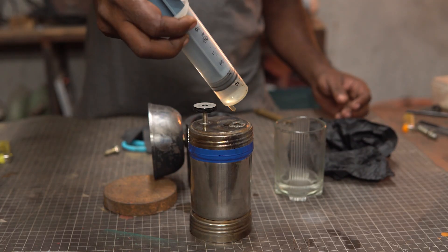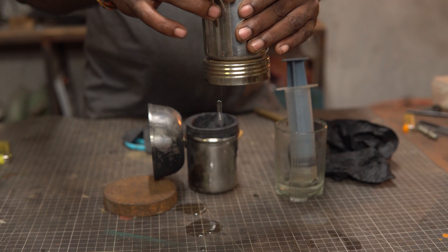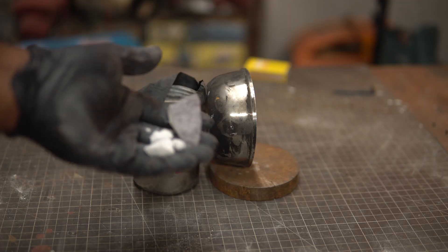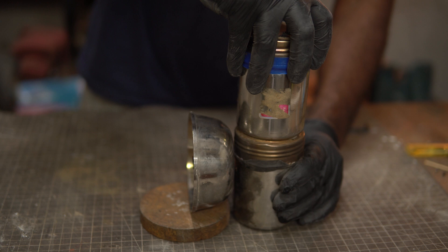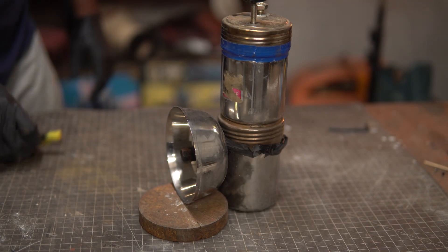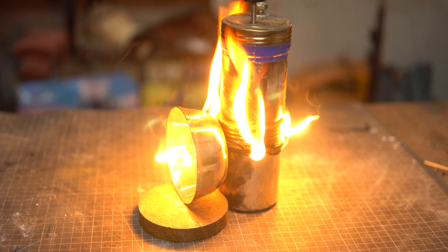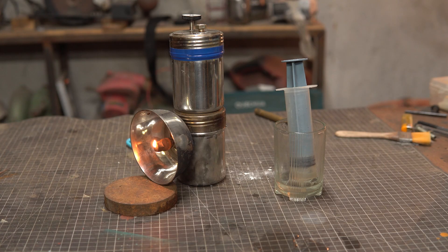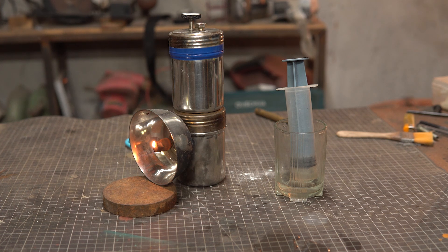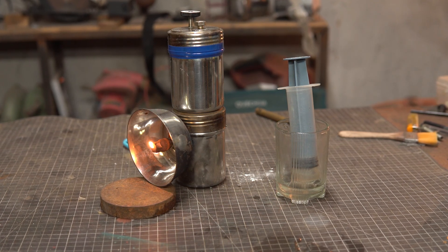Water was first filled in the top container, but the tap mechanism was not watertight — it was already dripping. Next I filled the bottom container with calcium carbide and lit it up. Just when I was getting excited, a scary thing happened: the bottom part was not airtight and the gas leak caused a fire. After fixing this issue I managed to get it to work, but only just enough to show that it is still possible to make one of these lamps.